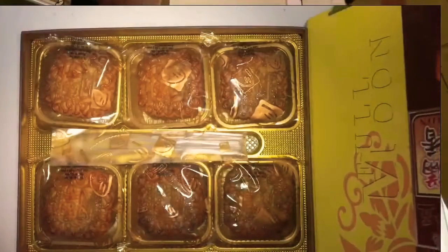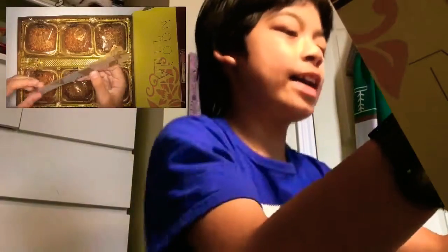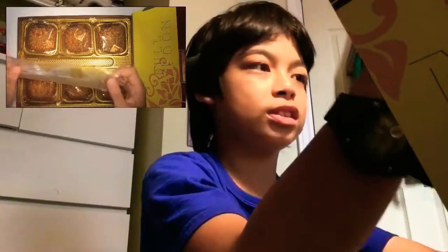Whoa, you won't believe it — I'll give you a little peek. Guys, how many are there? That's right, there are six of them! Not even four — and there was even enough space to put knives and forks in here. I totally forgot about that, but wow, I can't believe they put six mooncakes instead of four. That's crazy!